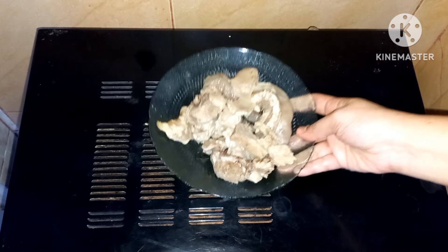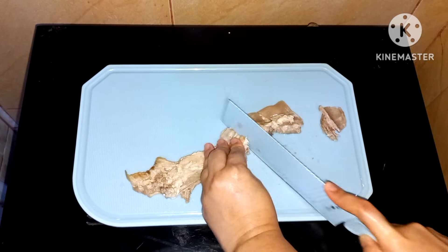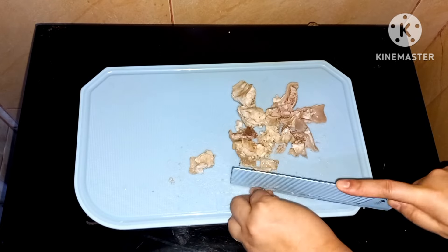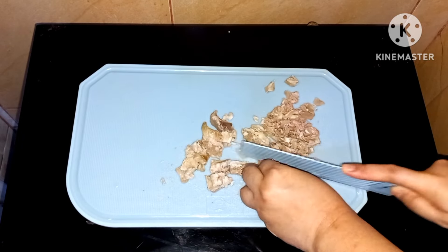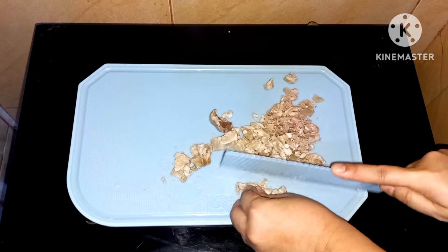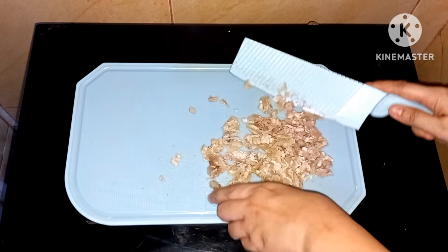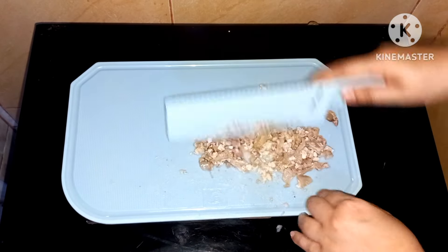Selanjutnya aku ambil urat sapi yang sudah matang dan empuk untuk aku jadikan bakso urat. Kemudian potong-potong urat sapinya, dipotong kecil-kecil. Kalian juga bisa campurkan dengan daging sapi. Kemudian dicincang kasar saja, tidak usah sampai halus biar tekstur uratnya masih berasa. Setelah dicincang semua, kemudian disisihkan.